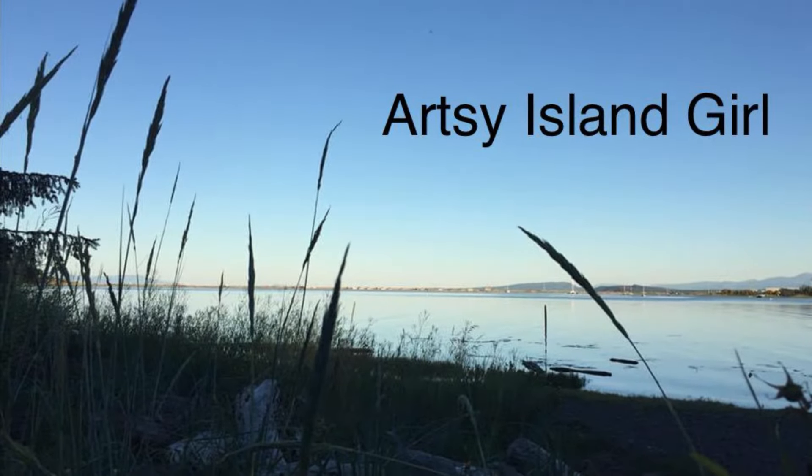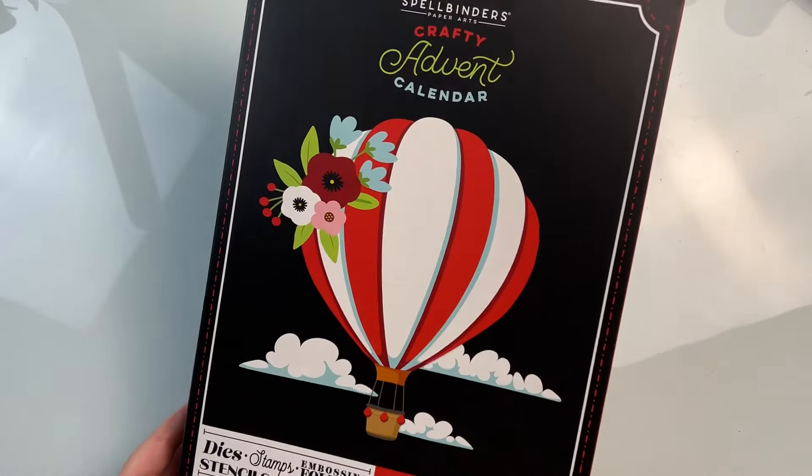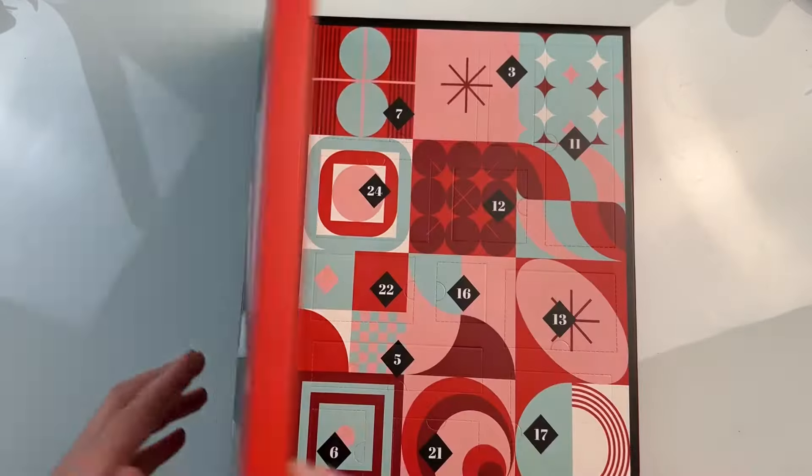Hello and welcome. This is Cheryl. Thank you so much for joining me today. In this video, I'm going to share with you day one of the Spellbinders Crafty Advent Calendar for this year.